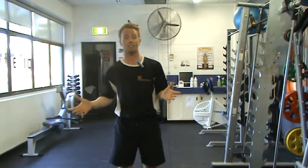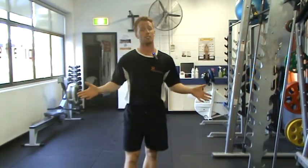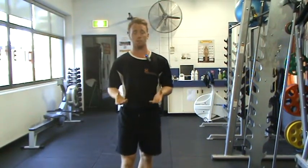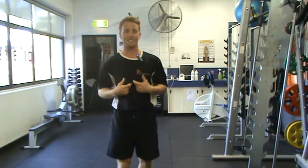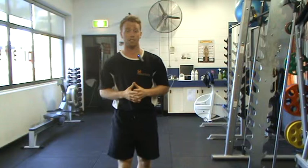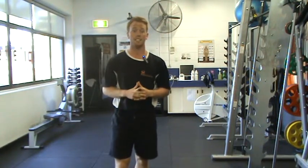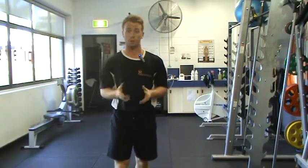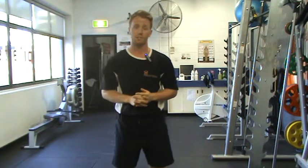Thanks again for listening to this seven-week series of exercises. We hope this actually helped you — now you have no excuses, you can do exercise anywhere. If you have any more questions, feel free to contact us. You can contact Anthony at anthony@bestpracticept.com.au, and my name is Kenneth — K-E-N-N-E-T — at bestpracticept.com.au. Or just give us a phone call, go to our website, and we'll be happy to answer your questions. Thanks again, and we'll hopefully see you soon.